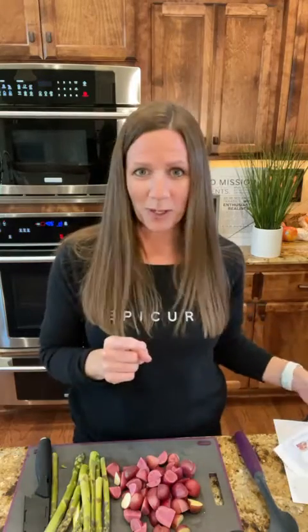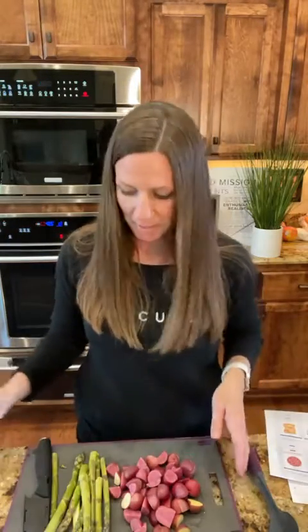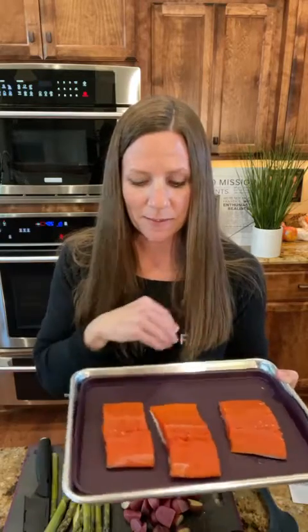The seasonal things you're seeing us highlight — every season they come out with a new collection. And as I mentioned, we're going to be making salmon, and I decided I'm going to do different flavorings on each of these pieces of salmon.